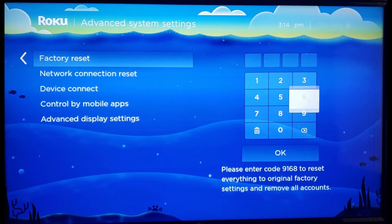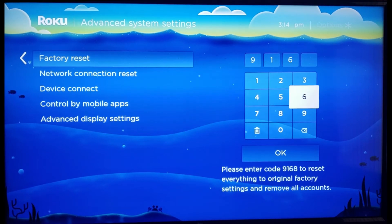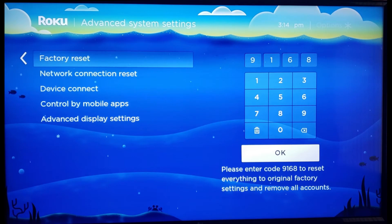As you can see, under the keypad it says please enter the code — whatever code it asks you to enter to reset everything to the original factory settings and remove all accounts. Whatever code your Roku is asking you to enter, go ahead and enter that four-digit code, then select OK.